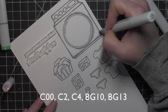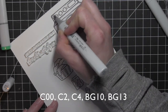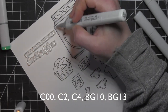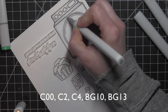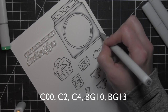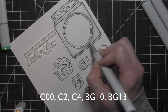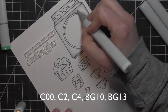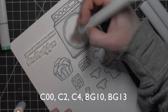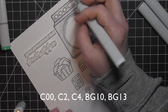For the washing machine, I originally wanted to keep it a white color, and in the finished card it definitely exudes that feel of being a white washing machine. Even though as I'm coloring with these cool gray markers it definitely looks gray, it gives that dimension and doesn't make it look so flat. I am using C4 and then lighter — usually C00 and C2.